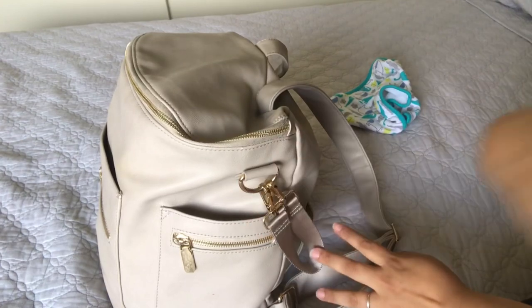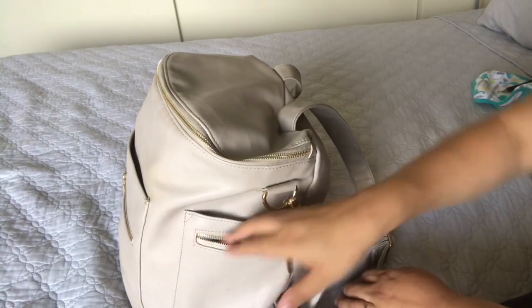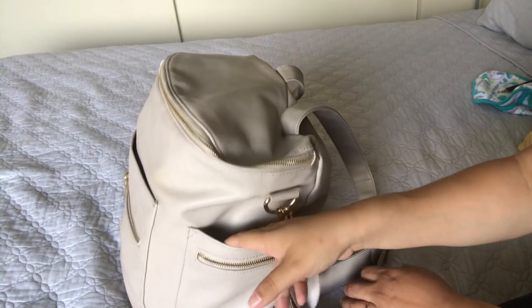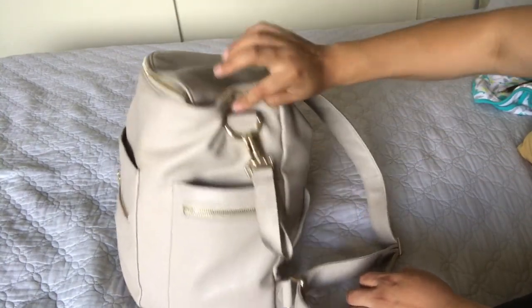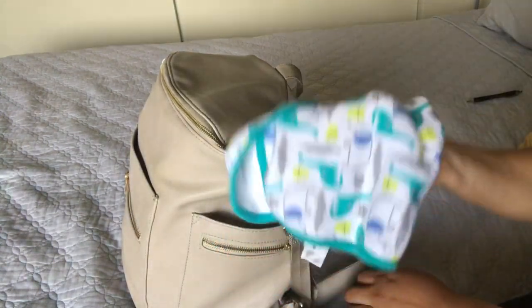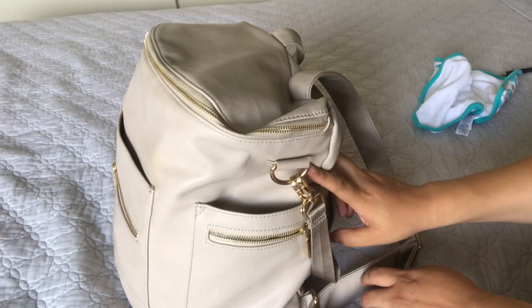Usually I'll have a burp cloth or one of those bibs in here. In the zippered pocket, I only have a pen. I don't use this much because sometimes when I have water bottles or a bottle inside, this bag isn't as stretchy. So if I'm using the inside pocket, I don't really get to use this — it only fits this and I don't have the ability to fit my whole hand in here if I have a whole water bottle inside the diaper bag.